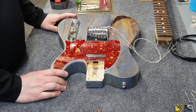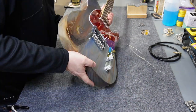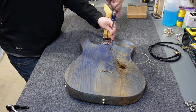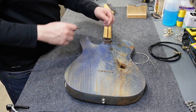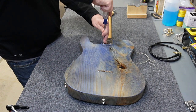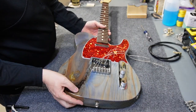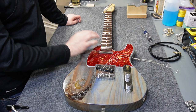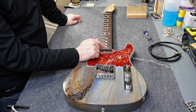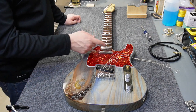Mounting the neck is just a matter of setting it in the pocket — everything looks properly received. I'll flip the guitar over, set the Fender neck plate in place, and start the screws. Right now I'm checking that the micro tilt hole is lining up. I'm not saying the neck is in final position yet since we still need to check string alignment, but everything looks good. The micro tilt screw isn't making contact with the disc on the neck bottom yet, but I'll tighten it just enough to prevent any rattles.